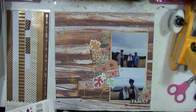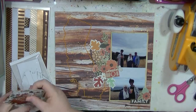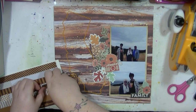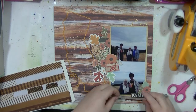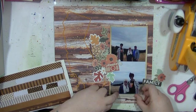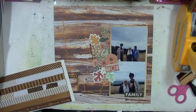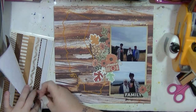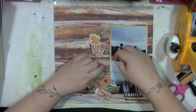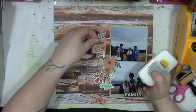I'm using some of the die cuts from the ephemera pack, and there's also some washi tape which I'm going to be using as well. These are great because they're kind of embossed metallic ones — they just add a little bit of interest. I'm using another piece from the die cut pack that says 'family' and that's just going to add a little bit to that bottom cluster.